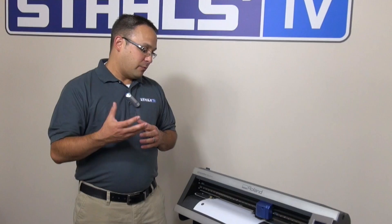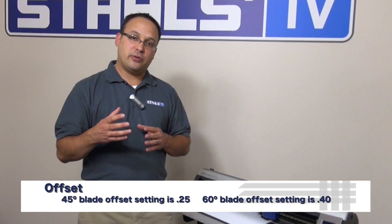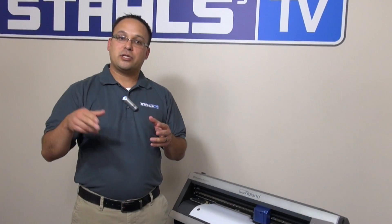With a 45-degree blade, the offset is 0.25, and with a 60-degree blade you change that to 0.4. What that's going to do is better negotiate corners and curves and things of that nature.